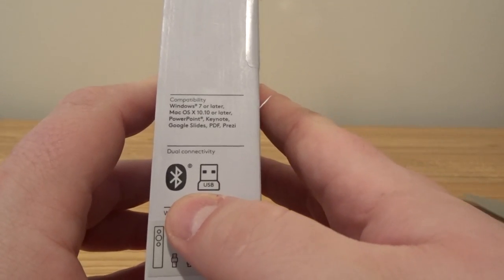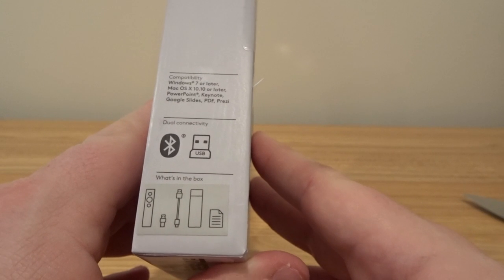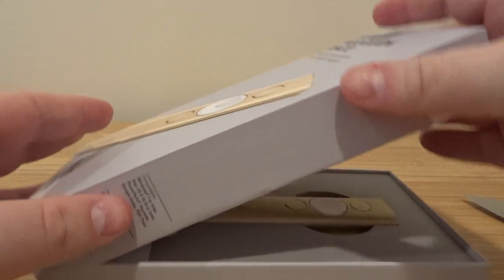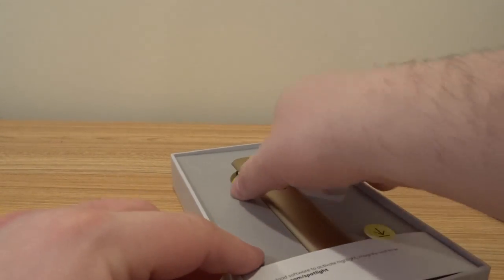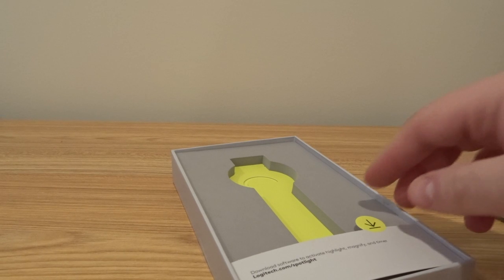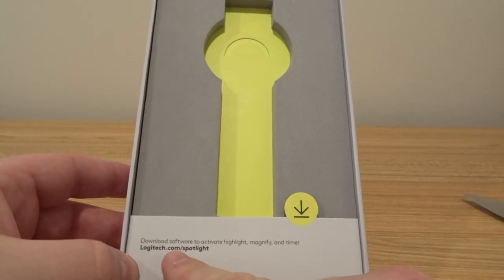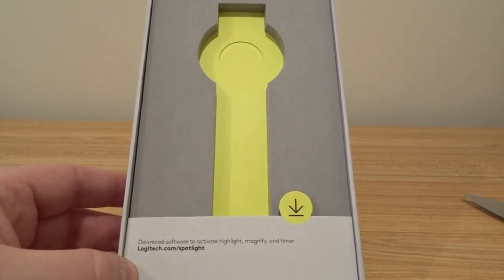It is Bluetooth, but it also comes with a USB dongle if you want to use it on a machine that doesn't have Bluetooth, or you just prefer USB for whatever reason. This will come in silver, space gray, and gold — Logitech has sent me the gold model. It says download software to activate highlight, magnifying, and timer at logitech.com/spotlight.